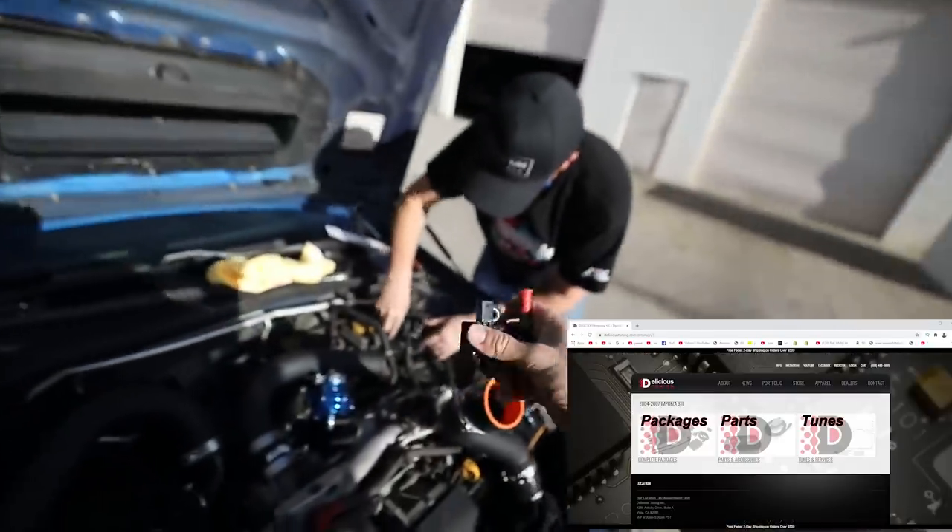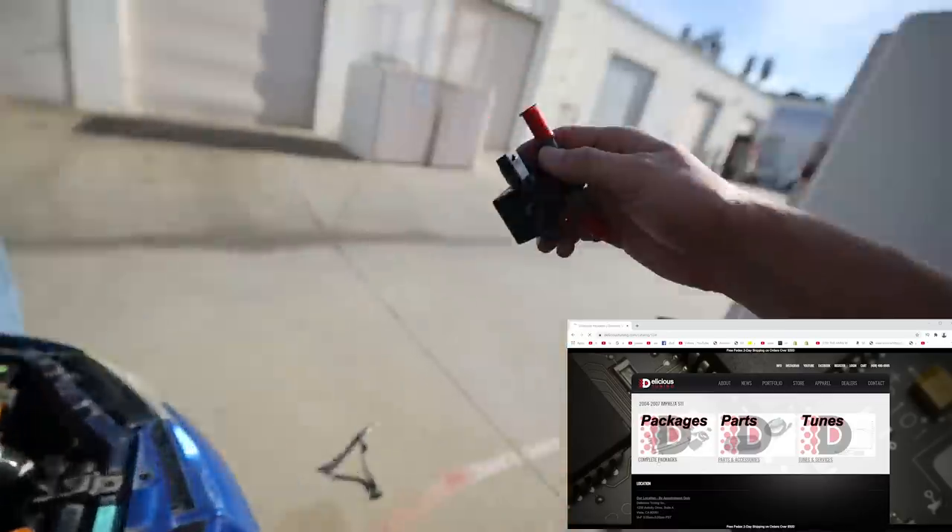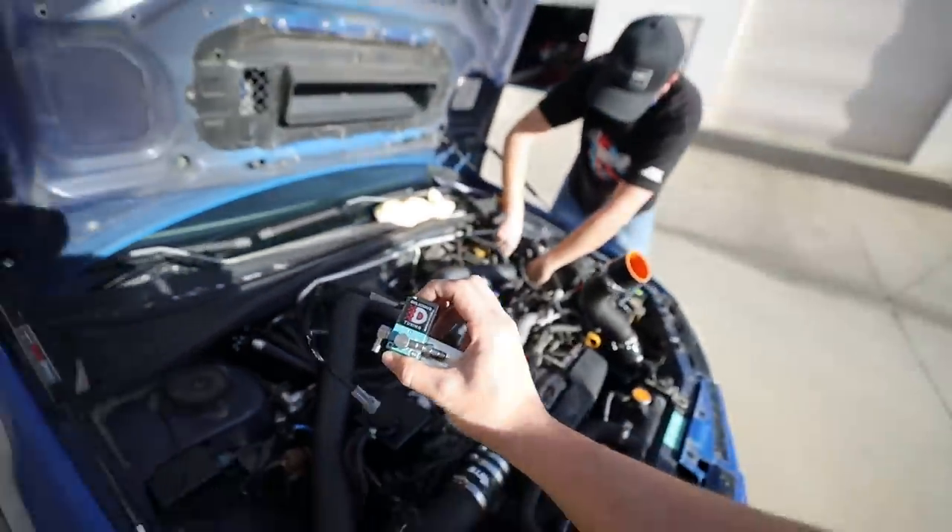Tim is going to go ahead and start installing the flex fuel kit right there, and then I'm going to go ahead and start installing the boost controller, which is going to plug in right here, and this thing will be ready to go on the dyno.